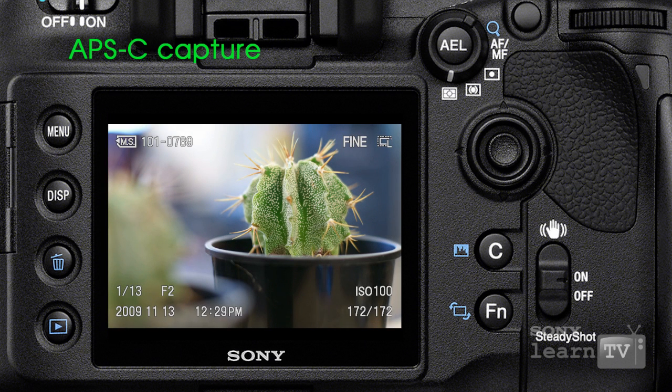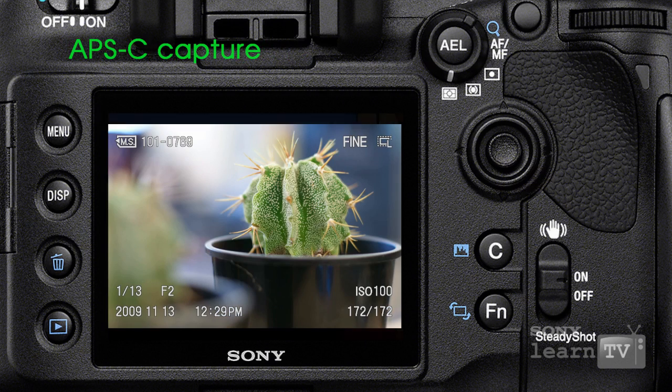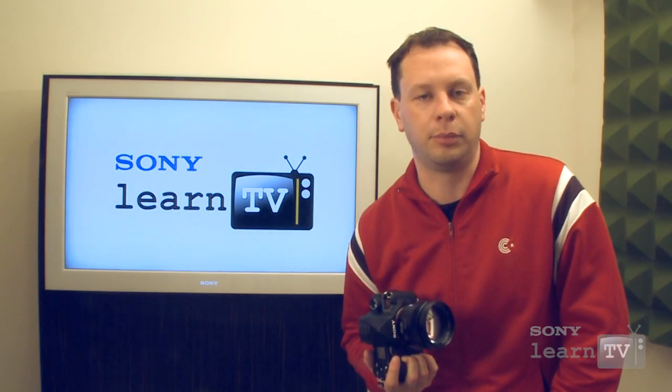This is important because something like a 50mm lens is traditionally thought of as the kind of lens you would use if you wanted to capture roughly what you see in front of you at a 1-to-1 ratio. So if you're using a 50mm lens on a camera with a smaller APS-C sized sensor, you're actually going to be effectively zoomed into the image further than you might be expecting.